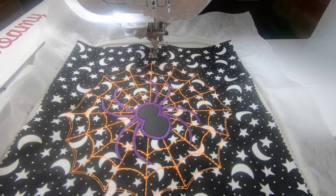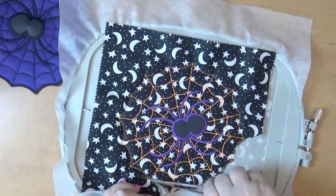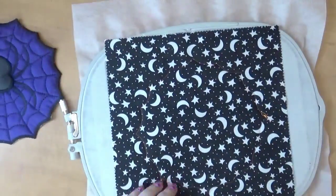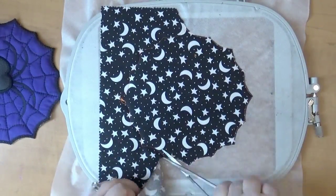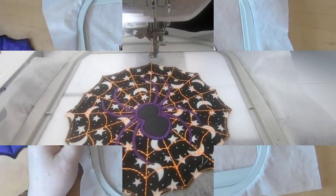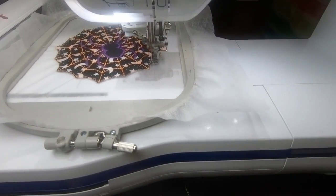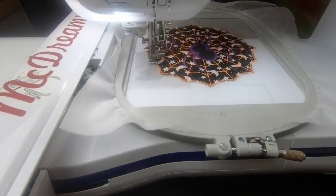Once that's stitched out, now my favorite part — the trimming. You're going to be trimming both sides: the fabric and the batting. Make sure you get that batting too, which is really important. Take your time, do it nice and slowly. This shape looks complicated but it's not as hard as all that and it turns out really well. Cutting the back is a lot easier than cutting the front. Put it back into the machine and now we're going to finish this off. I switched back to my orange thread because I want the outside to match the spider web.